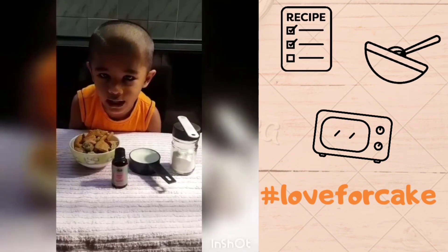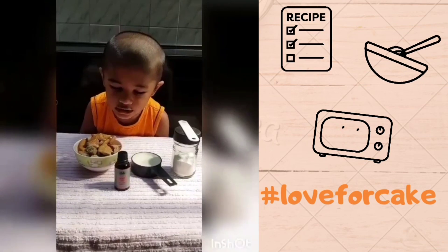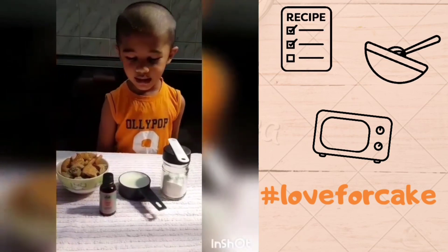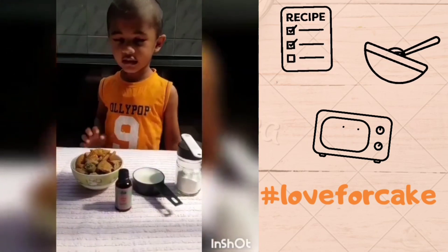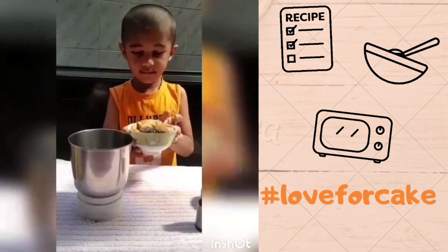Hi everyone, I'm doing biscuit and orange cake. I have baking soda, milk, extract, orange, and biscuits to mix it.